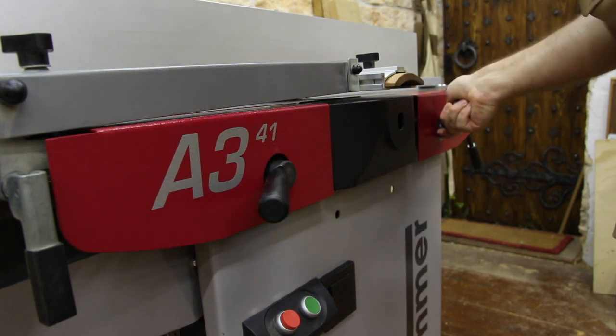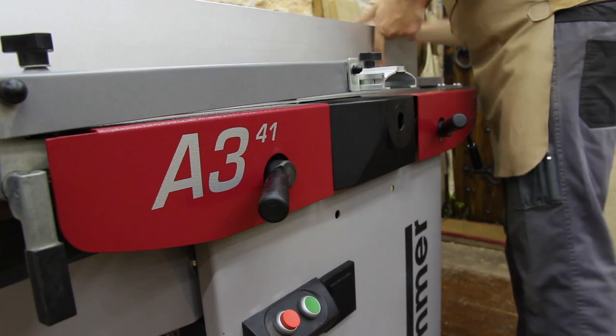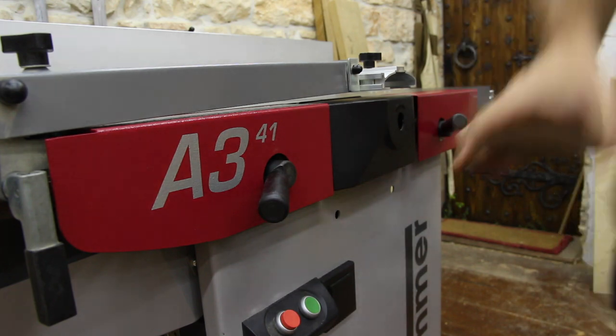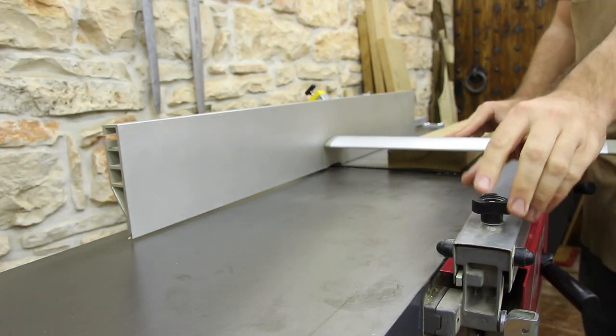As of today's date we are no longer using this Hammer A341. We actually upgraded to the Felder AD741, but that will be a future video because I don't like to make reviews before I've used the machine for some time.